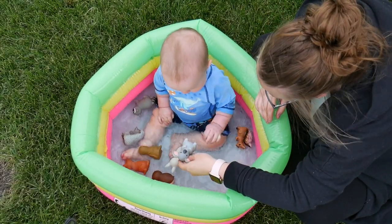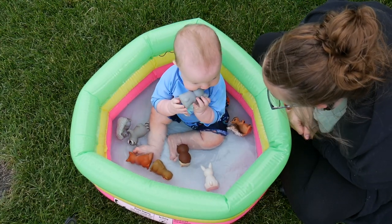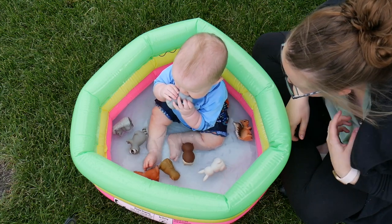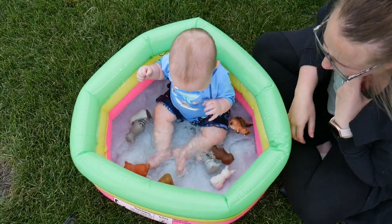Overall, I love how cute these mold-free bath toys are. These definitely kept my baby entertained, and I love how I don't have to worry about mold growing inside of these toys and making them harmful for my baby to play with. So these are definitely a keeper for our house.